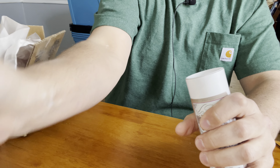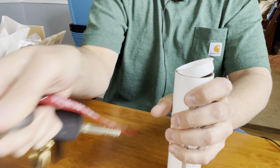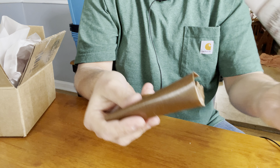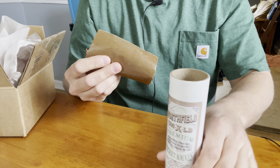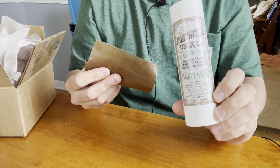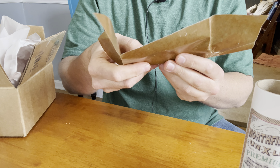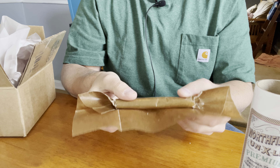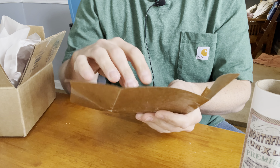Let's open it up. Let me grab a key here to pop the top off of this. There's no pin in this one — they must have just put the pins in the very initial run of these. And if you open up a GEC, you have to smell this. It just smells like a machine shop. It's wonderful. And these are wrapped up in wax paper, which is very traditional.